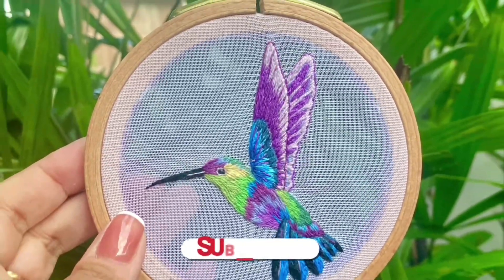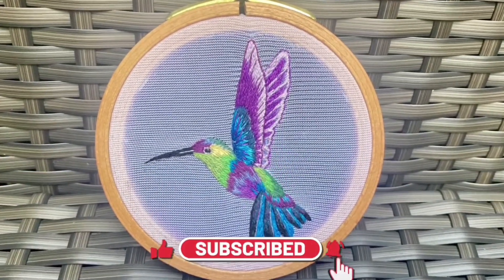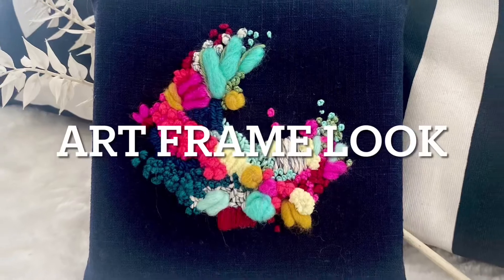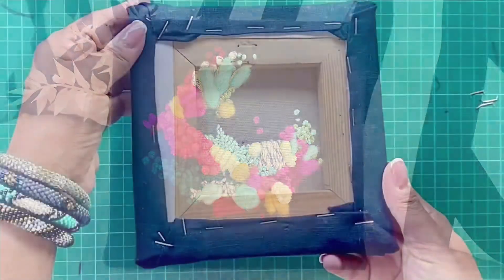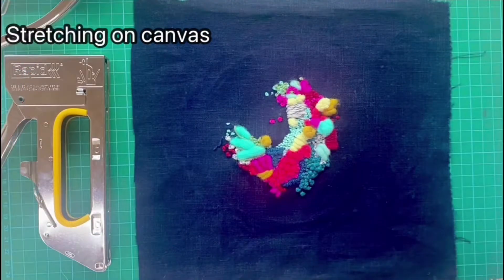Thank you for watching this video, I hope it was useful. Don't forget to click on the subscribe, like and notification buttons. The third option is to stretch the fabric on a canvas frame to give it an art frame look. I've ironed it and I'm going to mount it on a six-by-six inch old canvas that I have.